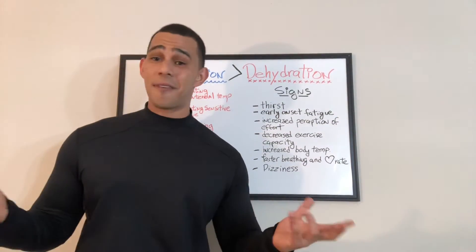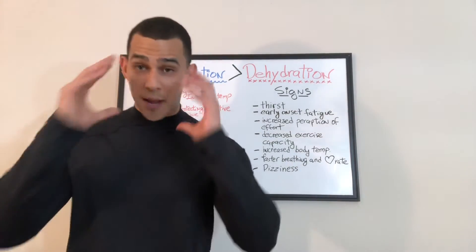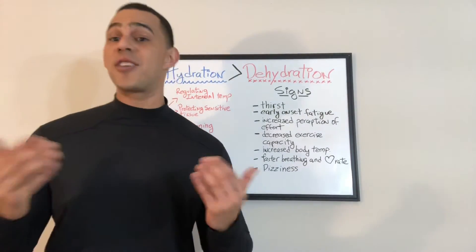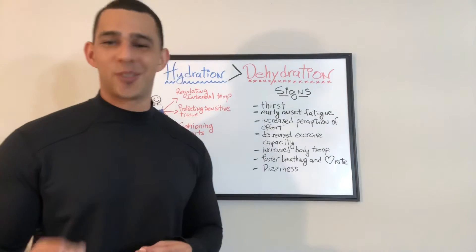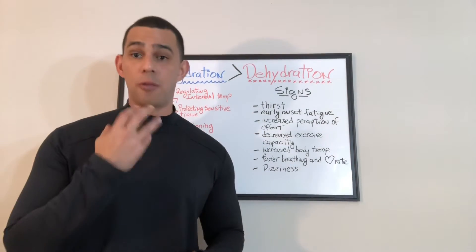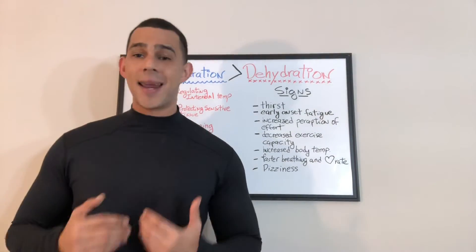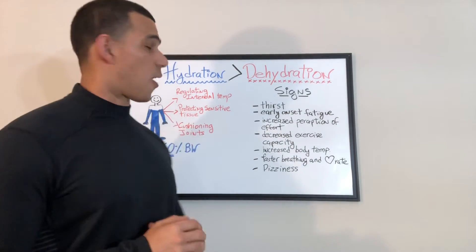Let's start with thirst. Thirst is very self-explanatory, but understand this is not a mental thing where you might think you're thirsty. There's a big difference between wanting to drink something and actually feeling thirst. When you're thirsty, your mouth will be a little dry and you may feel a slight headache. When your body feels thirsty, give it some water — it's time to consume water.